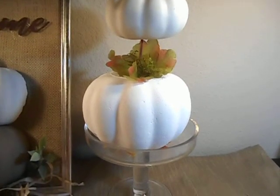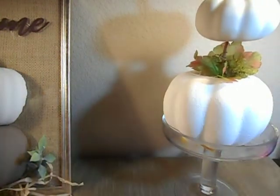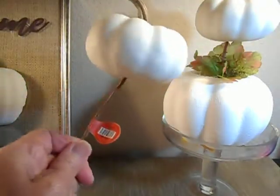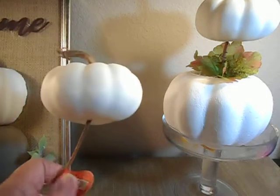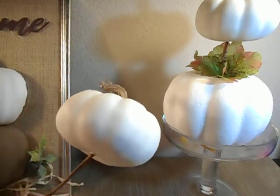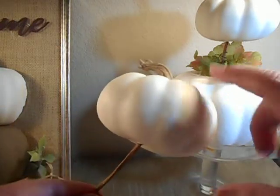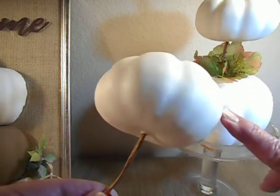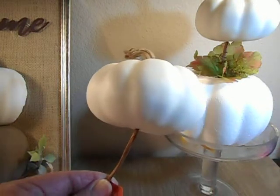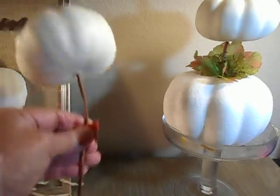The top part comes from Hobby Lobby — they had these white pumpkins, already white, and they were $2.99 a piece. They're already on a pick. They were 40% off, so I think I'm going to go look for more. I am kind of a perfectionist — when they put these pumpkins together in two halves, a lot of them had very visible seam lines. So I went through like 30 of them to find two that looked really, really good. And I just love the look of this for about $1.80.